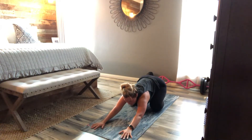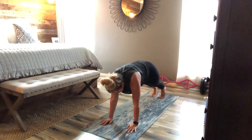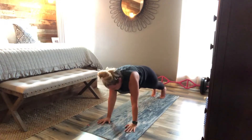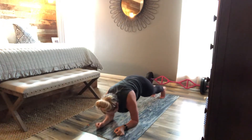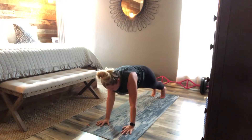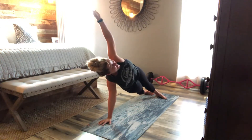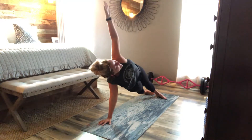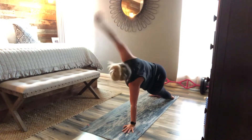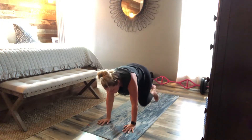Alright, come up to high plank. We're going to drop it down, low and high. I switch sides — switch sides. Last one. Side, run it through and up. Middle. Other side, grab it through and up. Child's pose, so we rest. Typically you do that one more time.